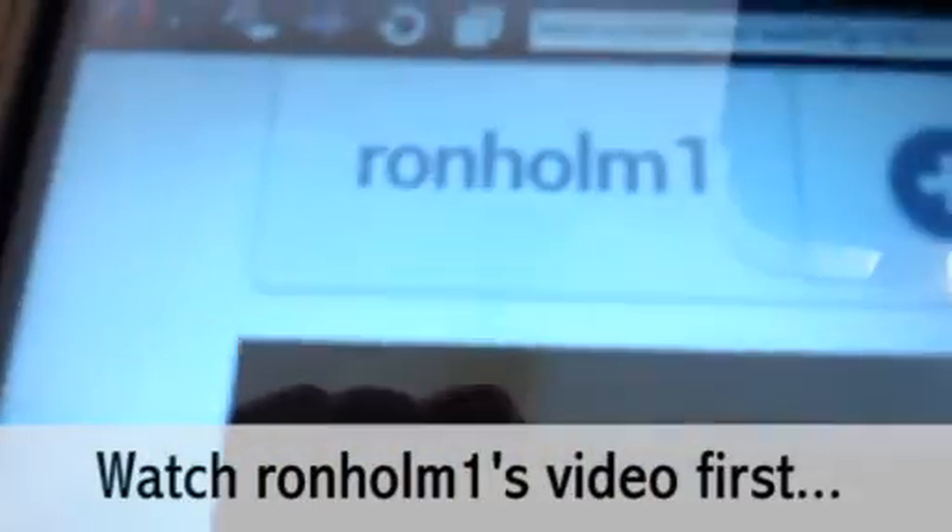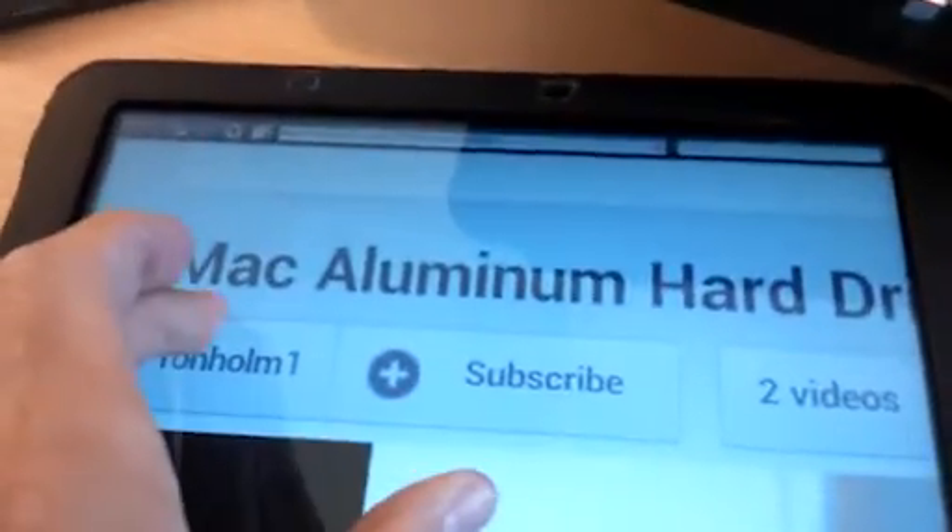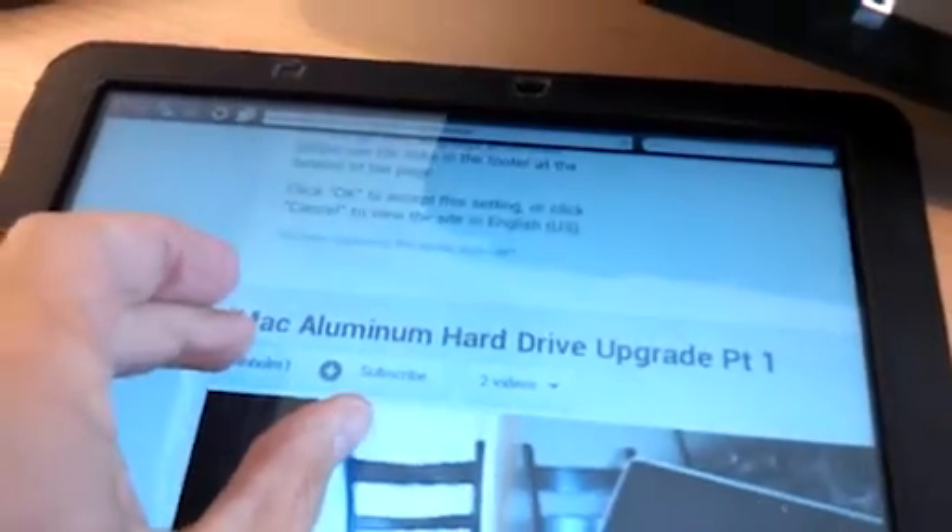To save us telling you how we opened the iMac, we've been watching a really good YouTube video by a chap called Ron Holm1. Just have a quick look - you need to look for that guy, Ron Holm1, and he's made a video called iMac Aluminium Hard Drive Upgrade Part 1, and there's also a Part 2.